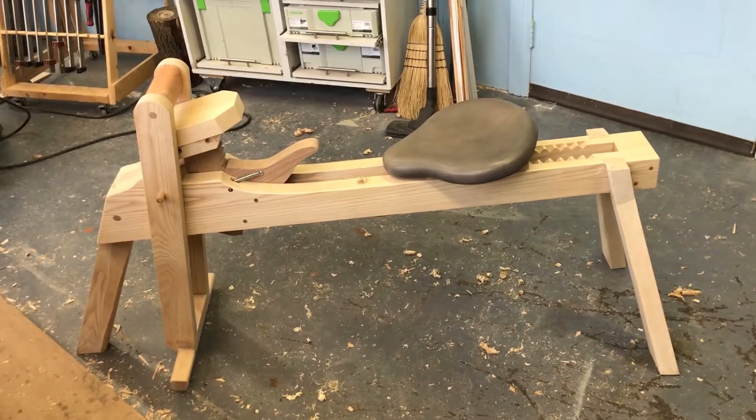This is my new shaving horse. Just before Christmas, Brian Boggs, who's a chairmaker down in North Carolina or South Carolina, put some plans up for sale for his new shaving horse. I bought those plans — they cost $30. So I built this shaving horse according to those plans, more or less. I'll show you where I differed from the plans in a minute.